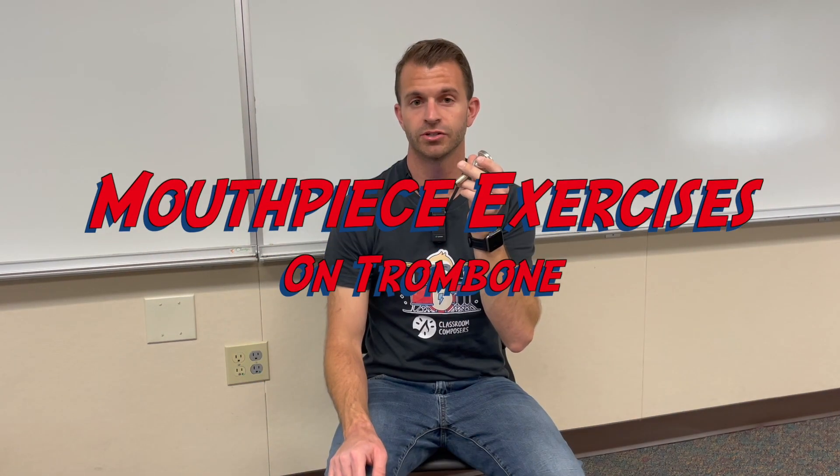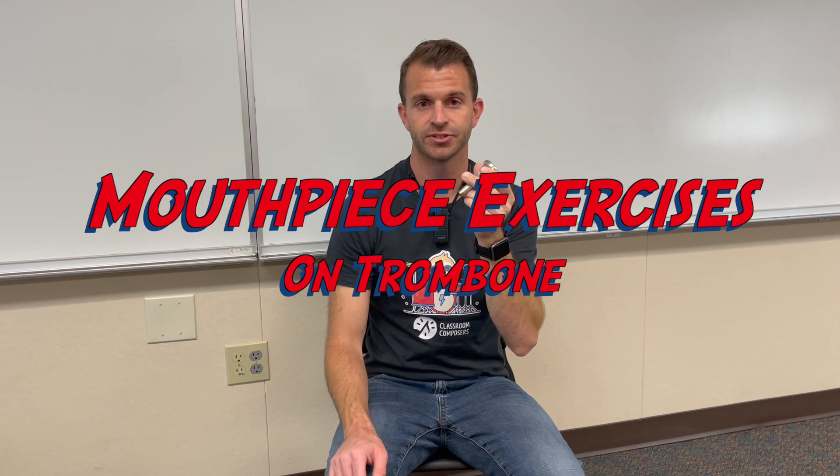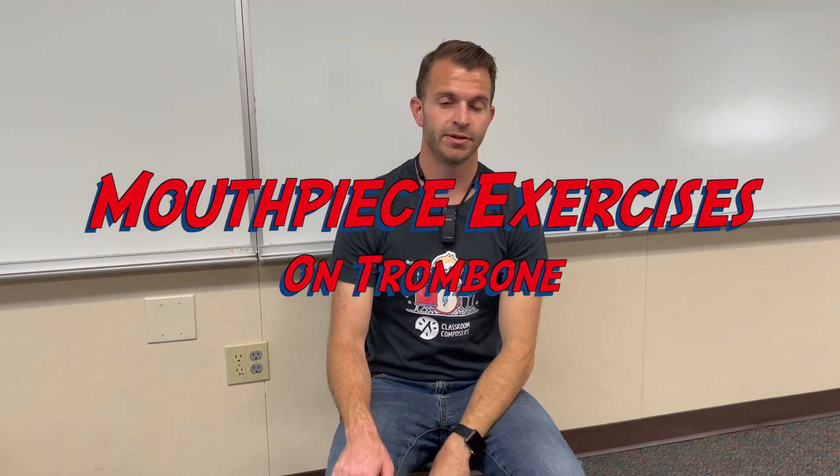Hey everybody, it's Mr. Hop here with Classroom Composers, and in today's video lesson, we're going to learn how to make a sound on our trombone, baritone, and euphonium mouthpiece, and then we're going to do some mouthpiece exercises. This is going to correspond with lesson 10 and 11 in the pre-method book.